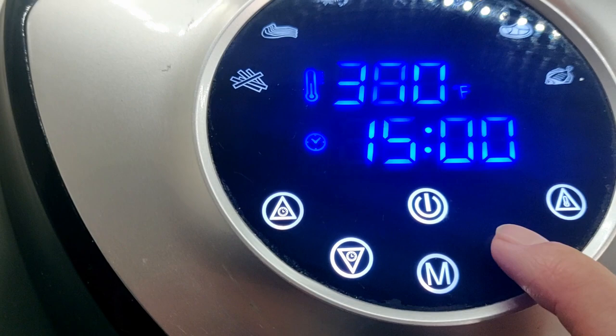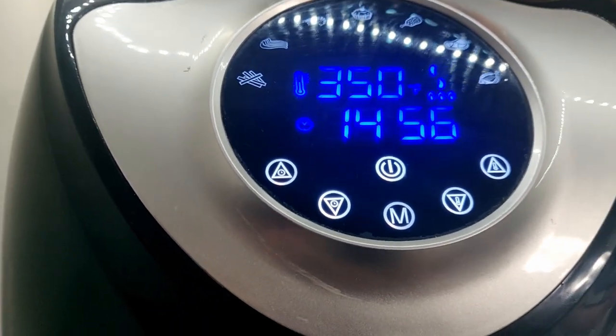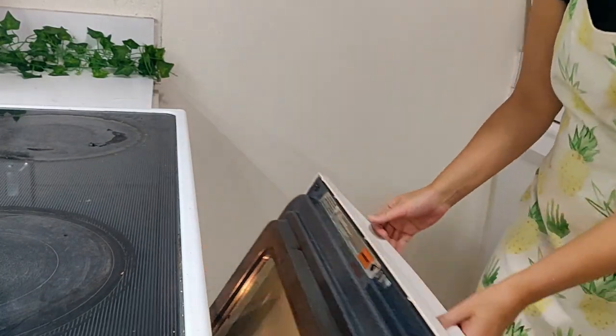I'm air frying mine at 350 degrees for 15 minutes until golden brown, but these can also be done in an oven set to 400 degrees, then cooked for 15 minutes on each side.